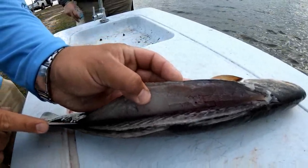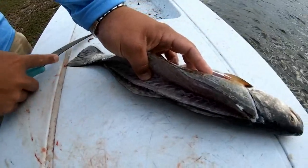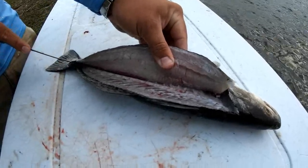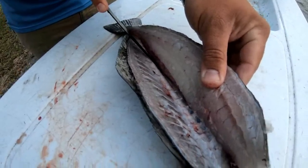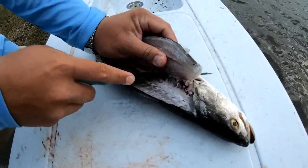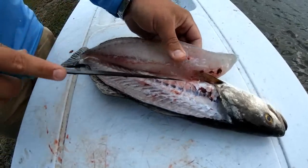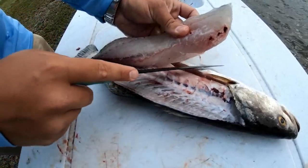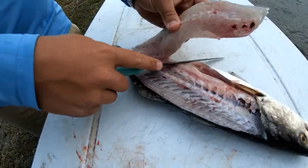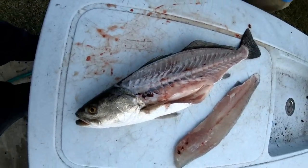Oh, like butter. See how there's no meat left in there. Come down on the bottom where you cut through — basically just carve it out. Boom, look at that.